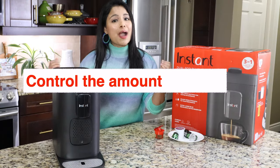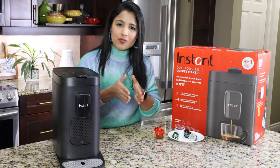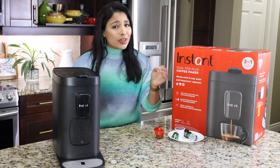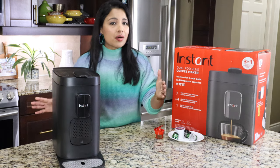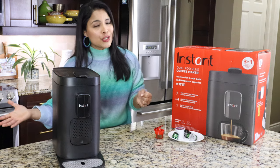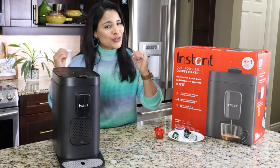Most importantly, we can control the amount of sugar in all of our drinks. I recently watched a video on YouTube and was totally shocked to find out the amount of sugar in drinks at Starbucks and other coffee shops. I'm going to share that clip — so get ready to be sugar shocked.